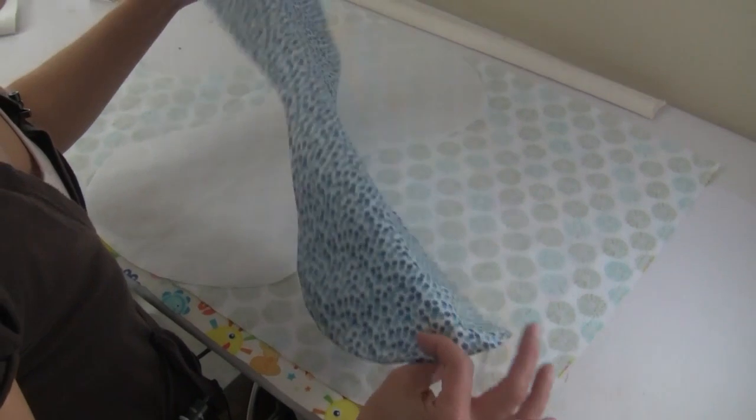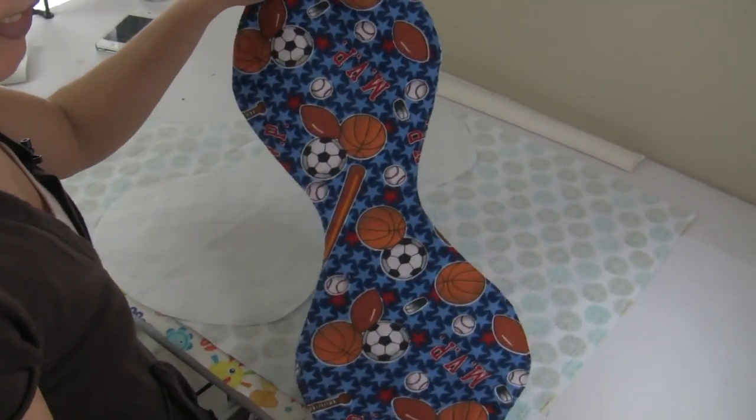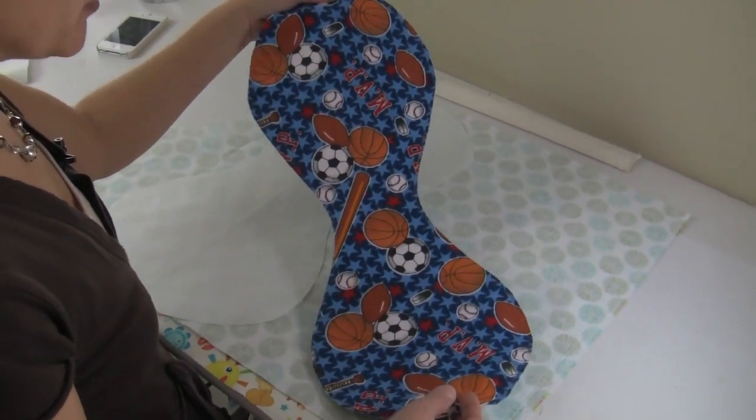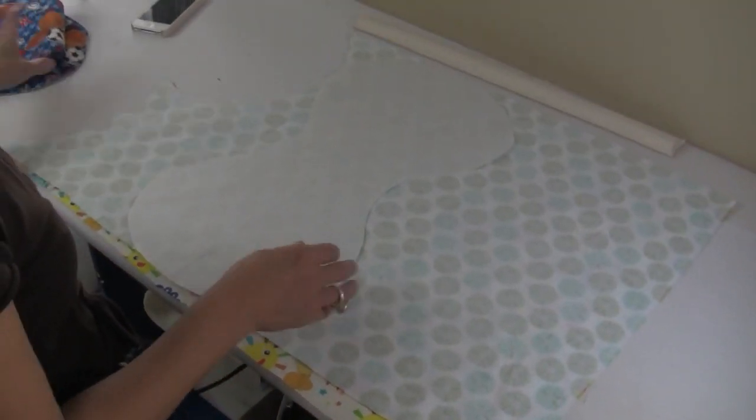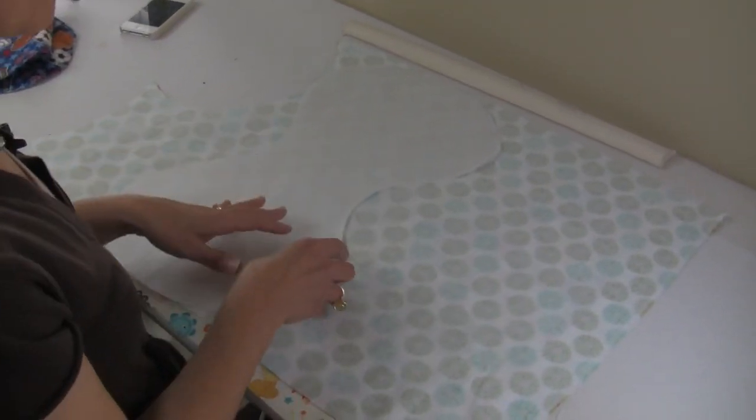I'm making these little burp rags as gifts for newborns. It's real easy, quick and easy. You're going to make yourself using freezer paper.